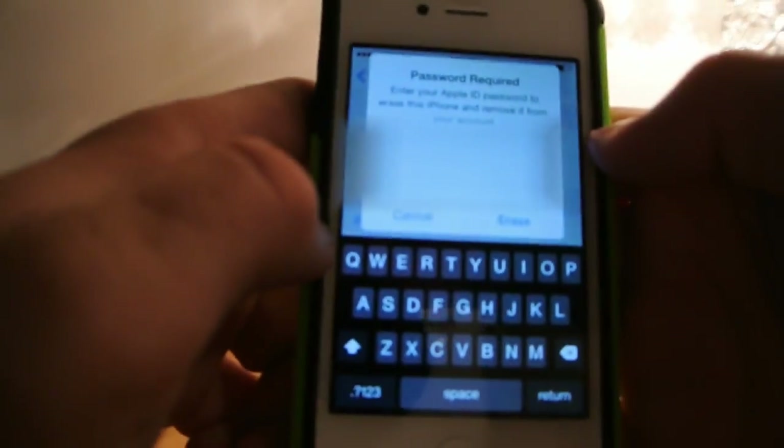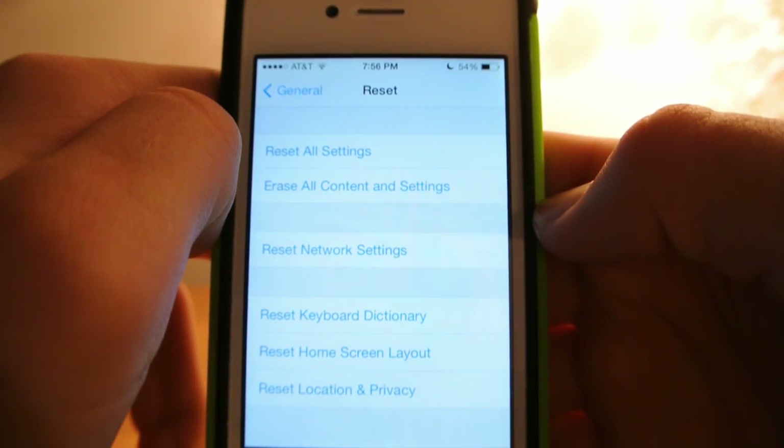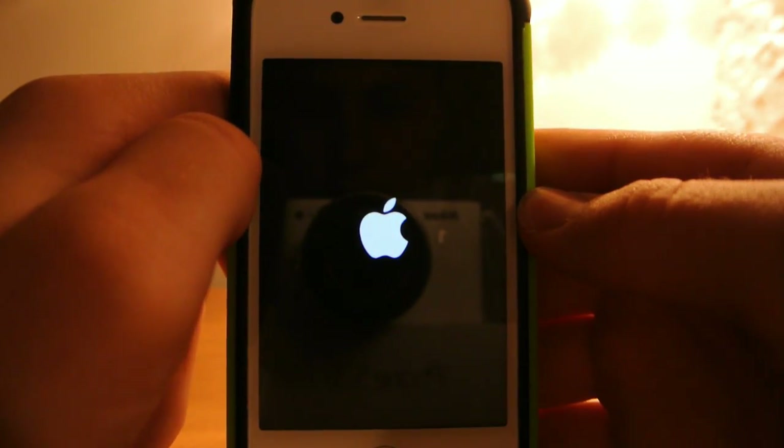Now you have to go type in your password. Now you are going to see an Apple logo.